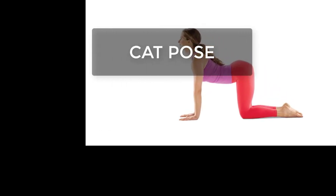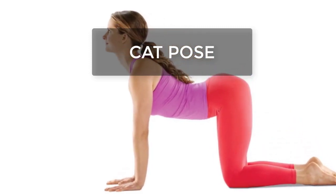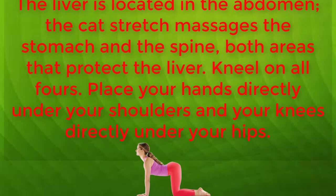Kneel on all fours. Place your hands directly under your shoulders and your knees directly under your hips. Relax your neck and head to the ground. Start with a straight back, then slowly round your back and curve it towards the ceiling.